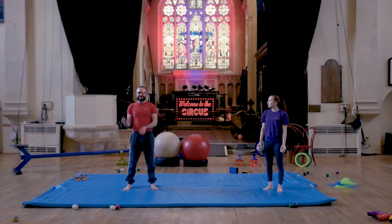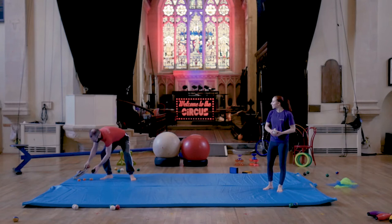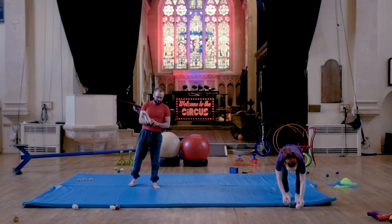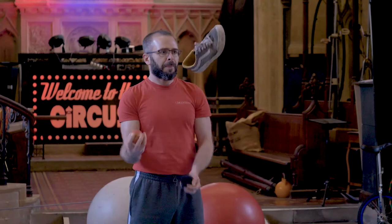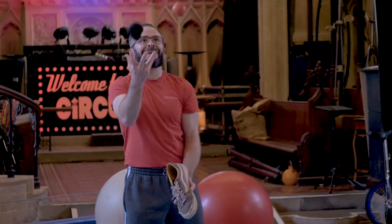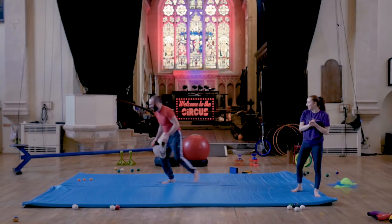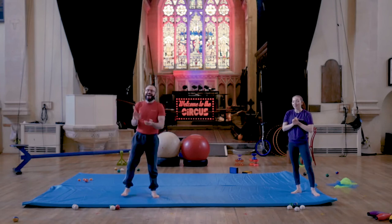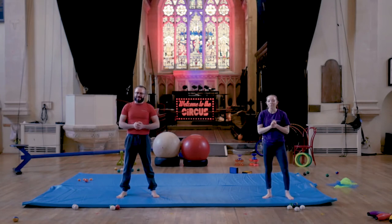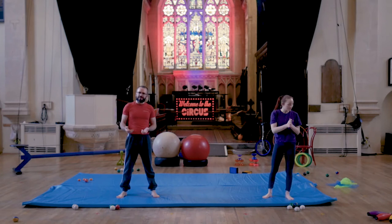Using different objects is actually really good training for learning to juggle, because all the objects have a slightly different weight and a slightly different throw, which is really good for building up those reflexes in your arms. If you really want to push yourself, you can take a shoe and two different objects. Rachel is going to take up some juggling clubs, as some of you at home will have juggling clubs. Everything I say for juggling balls regarding pattern is the same, but with clubs you have to add that tricky little spin as you let go.